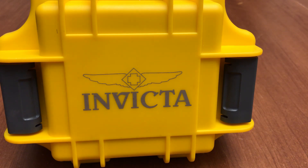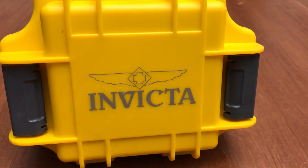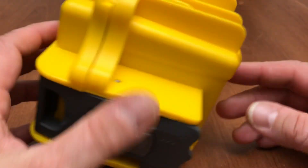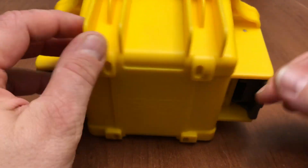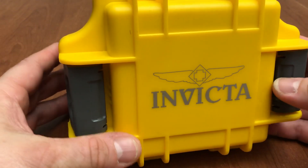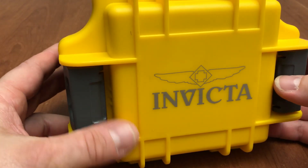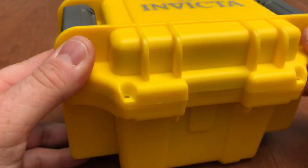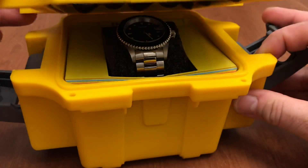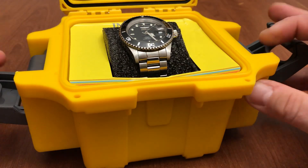Instead of using the regular Invicta box — the yellow box that so many people don't like — I decided to put mine in this big gaudy yellow Invicta super case that some of them are sold in. This is actually a really nice box to keep a watch in, or a flare, or money — there's so many things you can keep in this.